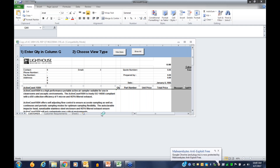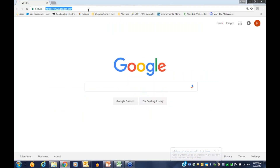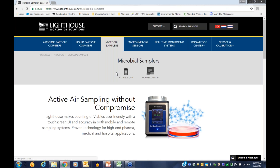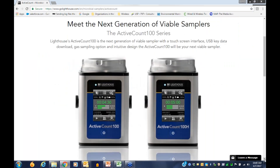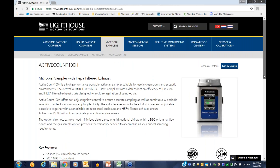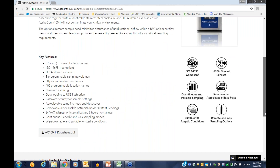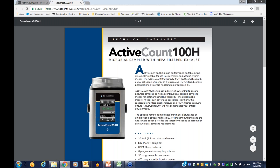Let's jump to the website — golighthouse.com. This product is already on the website, featured in the rolling banner ad. Under microbial samplers, Active Count, you can find both samplers listed in the product configurator. The Active Count 100H is live on the website, and you can download a data sheet from the product page.